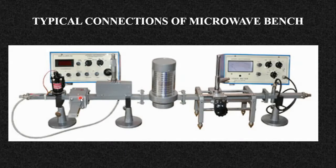Always the second component will be the isolator, which will protect your source from an unmatched load. If any reflections come from the load side, the isolator will protect your source. The next component is a variable attenuator. If your power requirement is not met, you can attenuate the power using this attenuator.